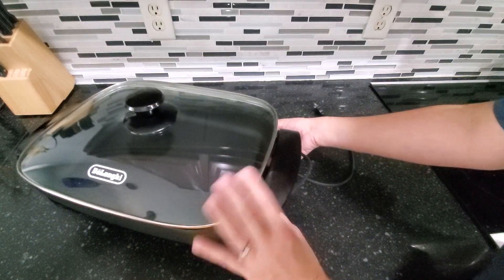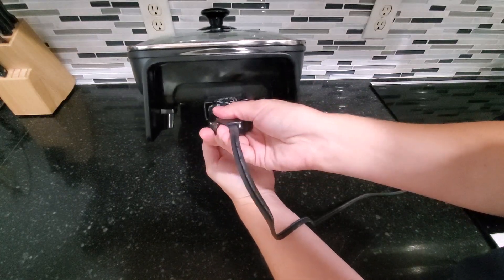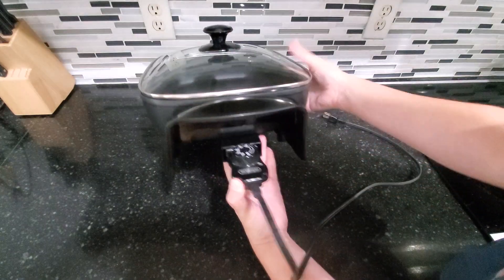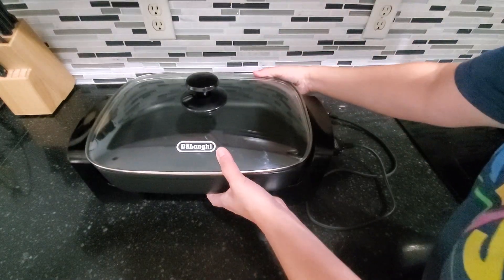You simply plug this in right here — there we go — and then you would plug this into the outlet. Then you would set your temperature and you can begin cooking.